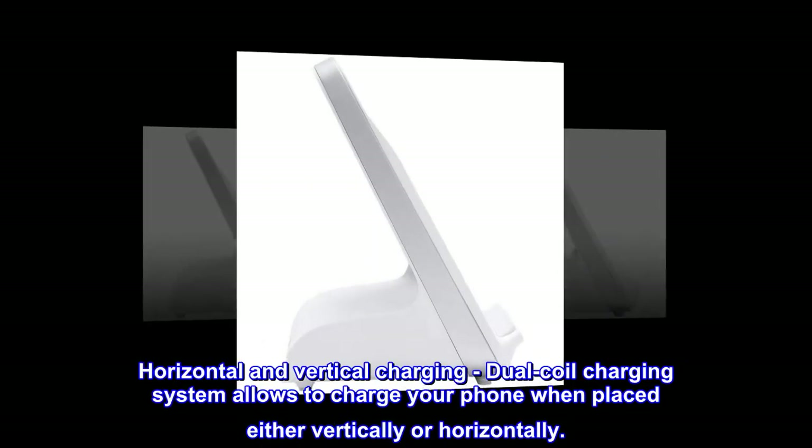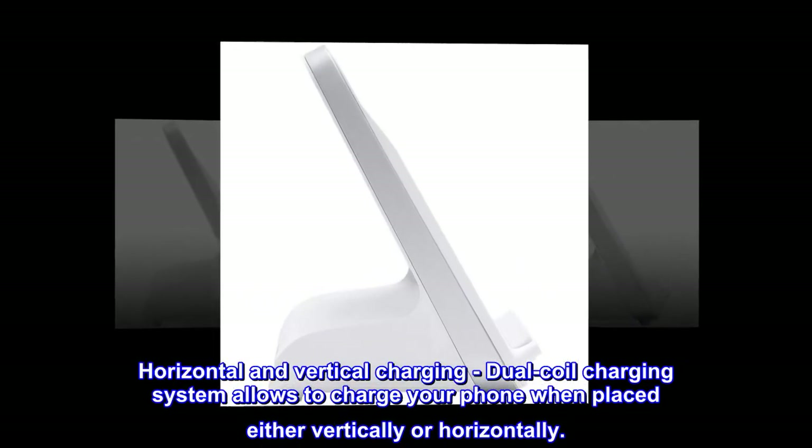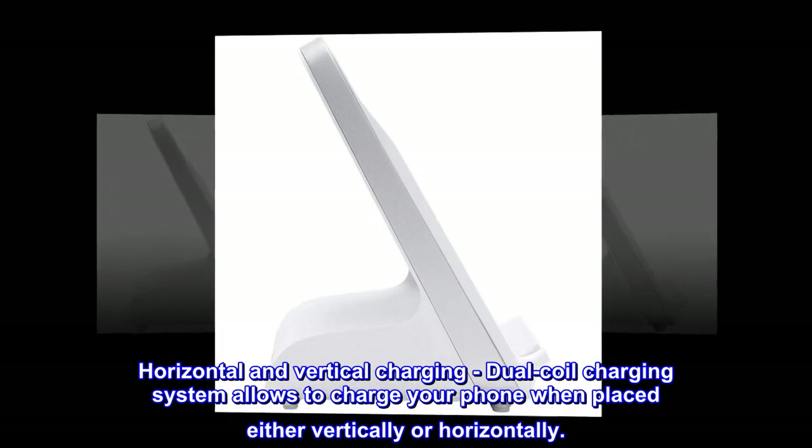Horizontal and Vertical Charging. A dual-coil charging system allows you to charge your phone when placed either vertically or horizontally.